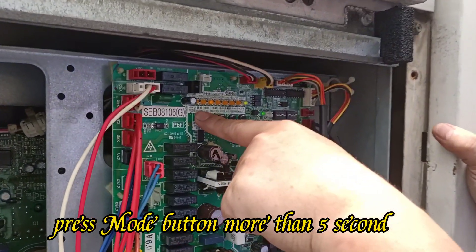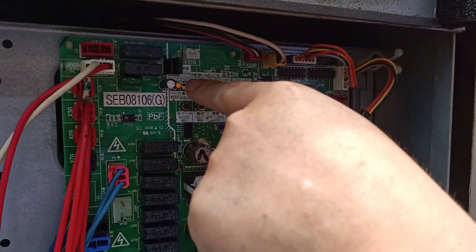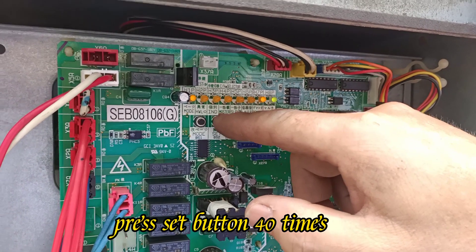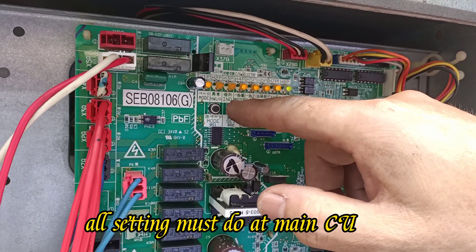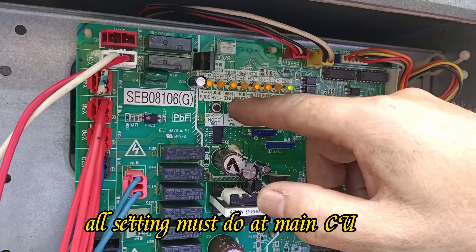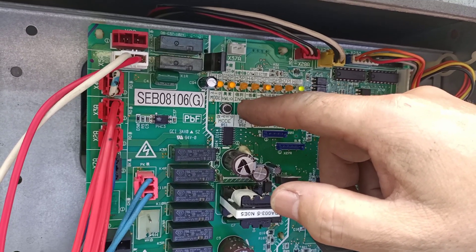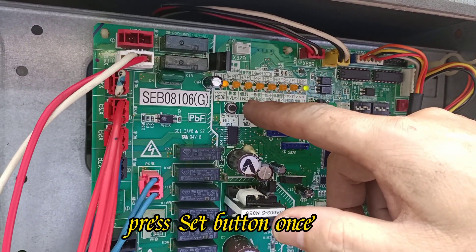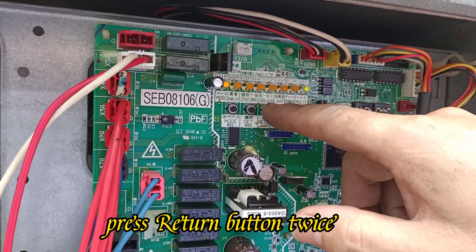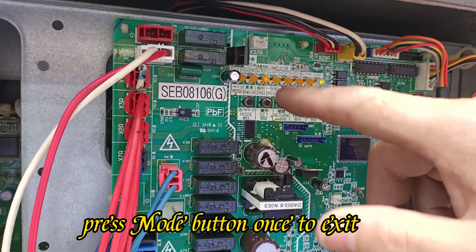It's good. Okay, press the move button more than 5 seconds until LED one is on. Press set button 40 times. On. 40 times. Return one. Set one. Return twice. Mode one. That's it. Okay.